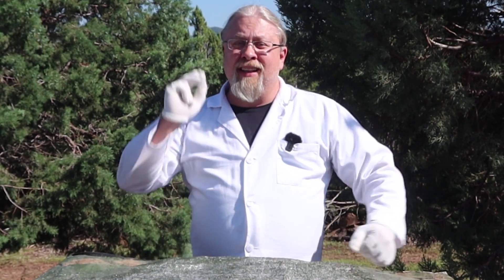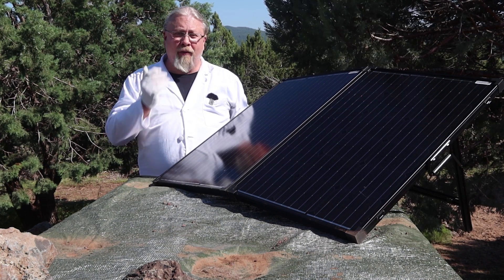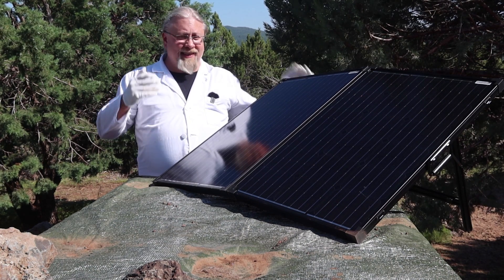Greetings, I'm Professor Hobo, and welcome to another Hobo Technos product review. Today's product is the SunGold Power 130-Watt Folding Suitcase Kit. Is it any good? Let's find out.